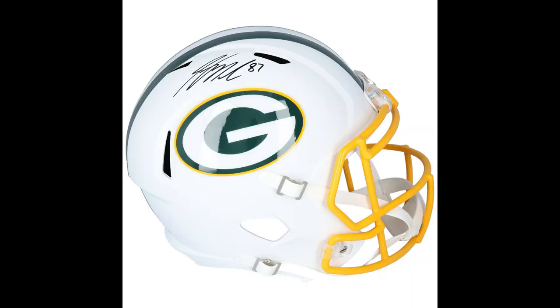I'm probably not going to do any inscriptions on this Drew Lock helmet. He really doesn't have any inscriptions that are particularly noteworthy at this point.